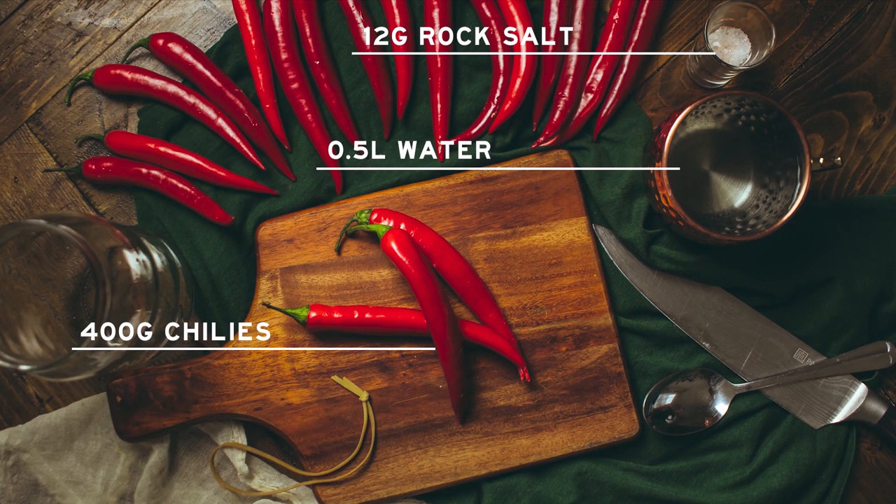When it comes to ingredients, you can do as much or as little as you want. The most important thing to remember is when calculating the salt, you will need 2 to 3 percent of the entire quantity of chilies used. So as you can see, for 400 grams of chilies we ended up with 12 grams of rock salt.